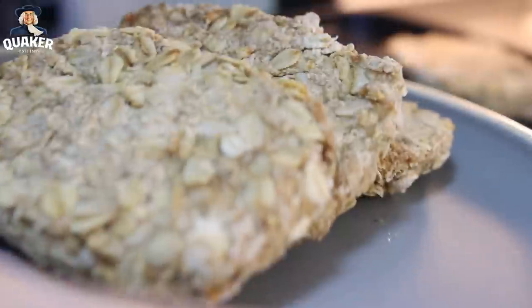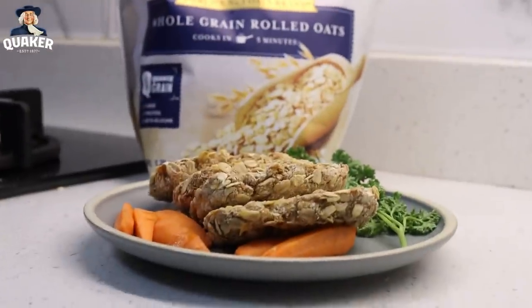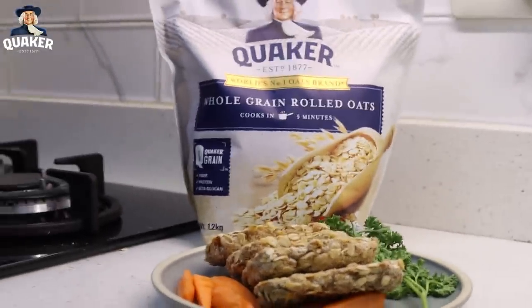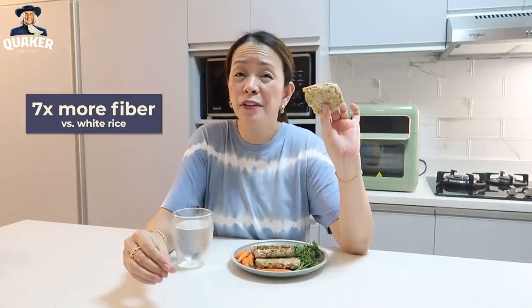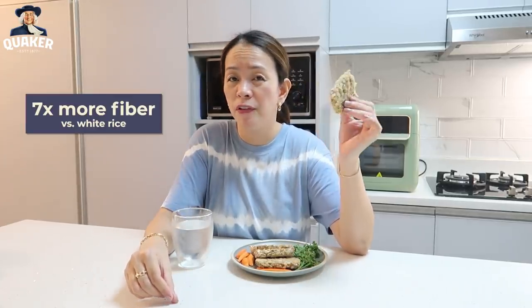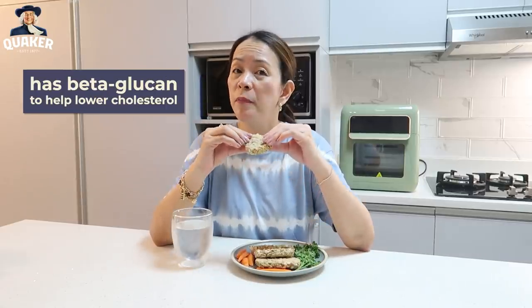Okay, our tuna oats hash brown. It's crunchy on the outside and juicy on the inside, just like our fried chicken. We're used to hash brown being all potato, but this one has tuna and Quaker Oats, which makes it healthier because it has 7 times more fiber for better digestion, 1.7 times more protein to get you going through the day, and beta-glucan to help lower cholesterol.